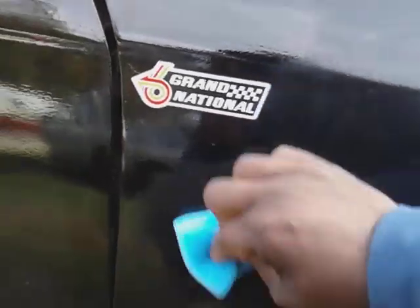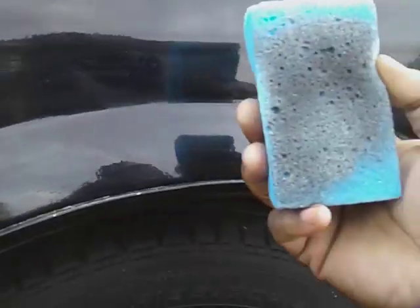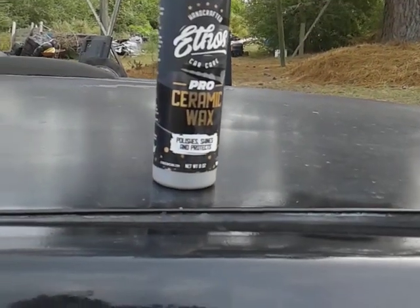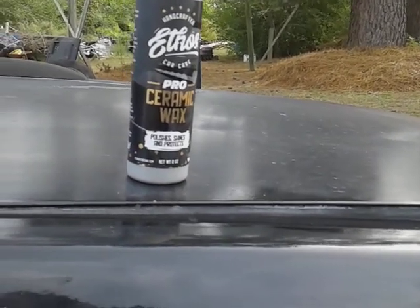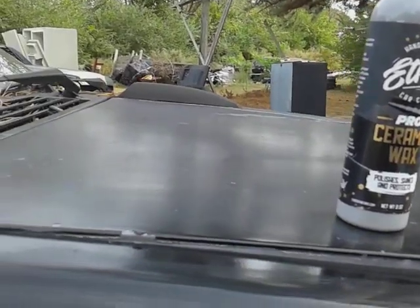Let's see how much the clarity goes up doing this. Man, this really could boost the clarity a lot. You can see some of the oxidation actually coming off from using this product already. So this is an all-in-one — the good thing about it is it has the ceramic wax, it has the polish, and it has the protection in here which is the ceramic wax. It has small abrasives in here too as well.